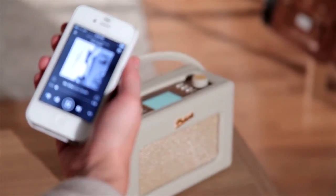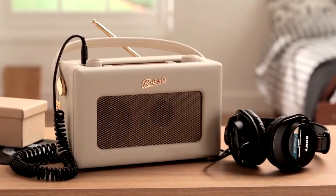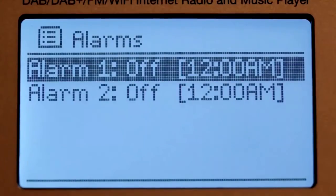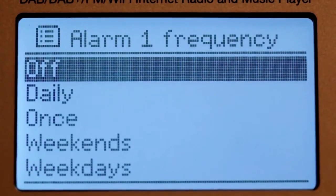In addition to this radio's immense wireless capabilities, there are also a host of sockets, including headphones, line-out and AC adapter. The revival iStream 2 also has two alarms with sleep and snooze timers.